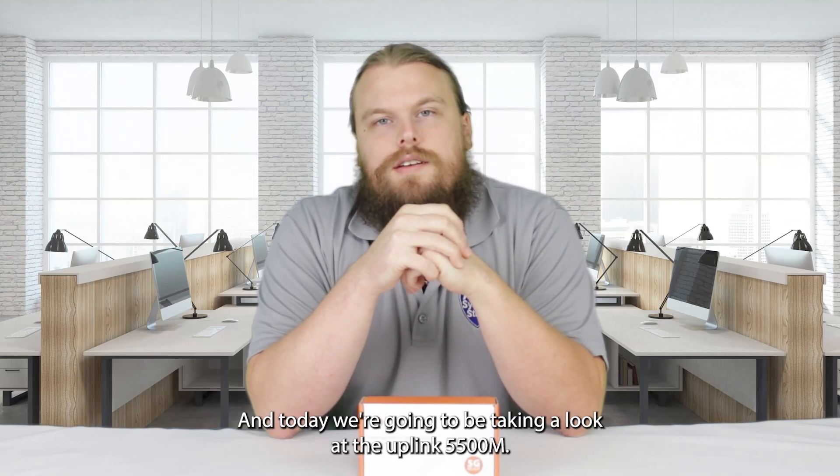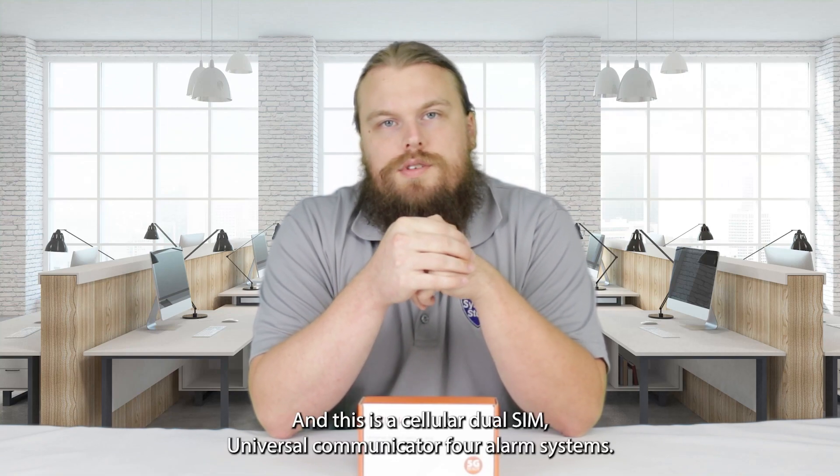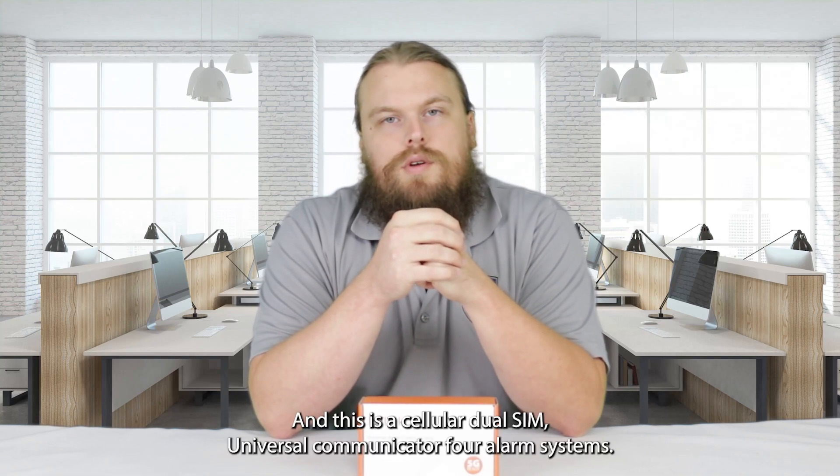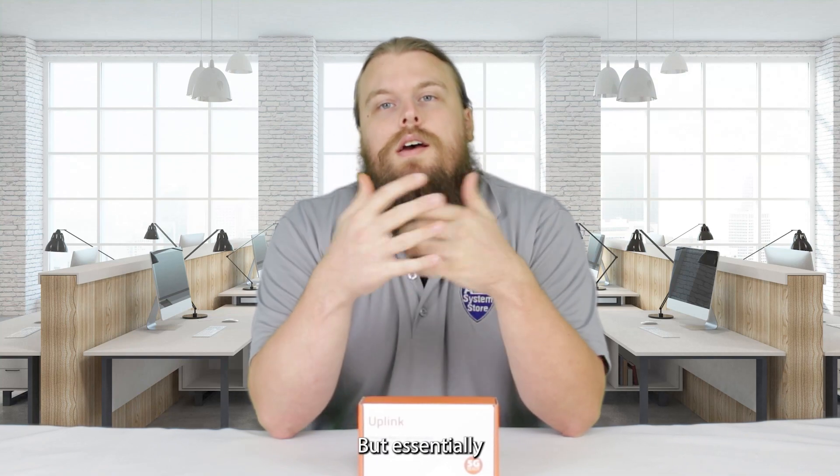Hey guys, Hayden here again from Alarm System Store, and today we're going to be taking a look at the Uplink 5500M. This is a cellular dual SIM universal communicator for alarm systems. It actually can be used with other devices, which I'll get into in a moment.